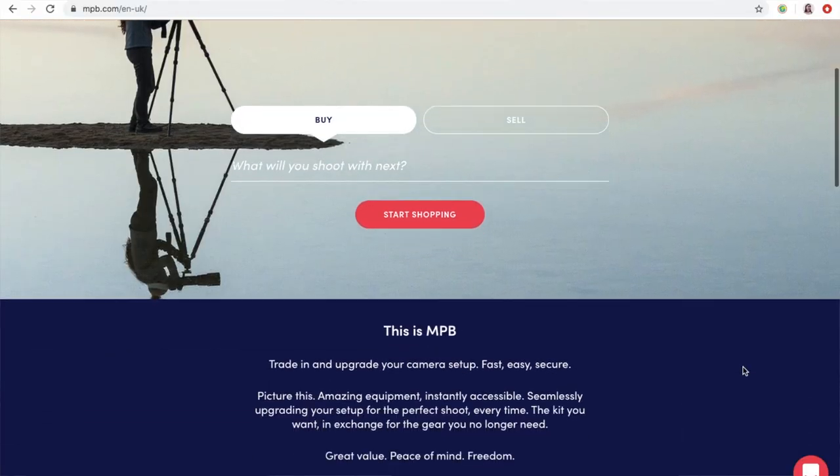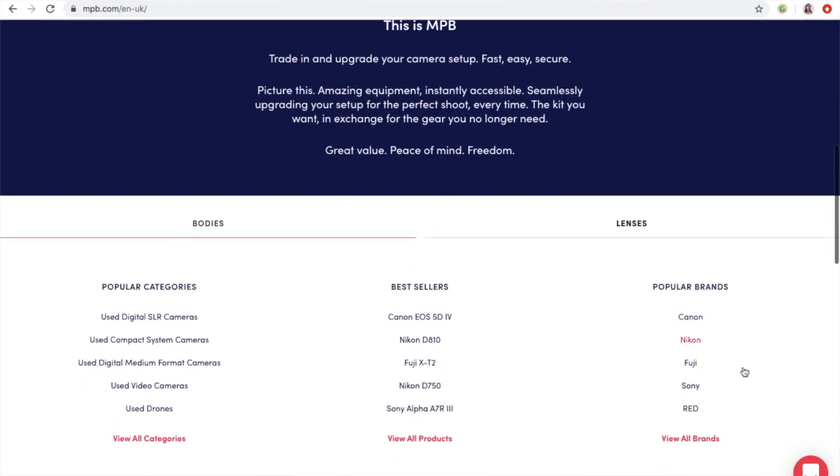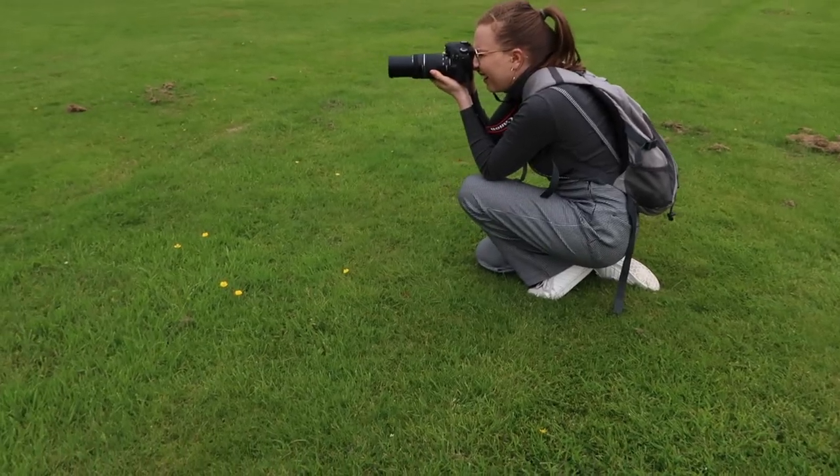This box is from MPB. They are a service that allows you to trade in and upgrade your camera equipment, and they also have a great range of secondhand camera equipment, which is what I have in my box. I really loved using my Canon 75-300mm lens and I've loved learning the basics of wildlife photography with it, but I've been feeling for a little while that I might have outgrown it just a little bit. I believe a photographer is only as good as their skills no matter their equipment, but certain equipment has limitations, and I feel like that lens has started to pose such limitations for me, so I decided to treat myself and upgrade.